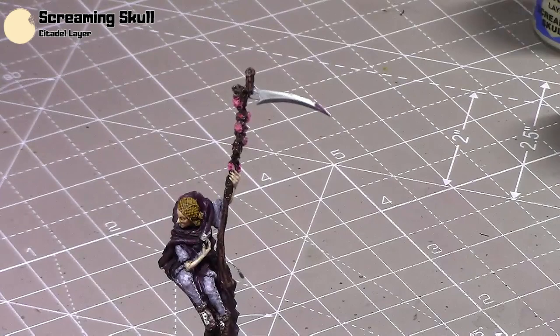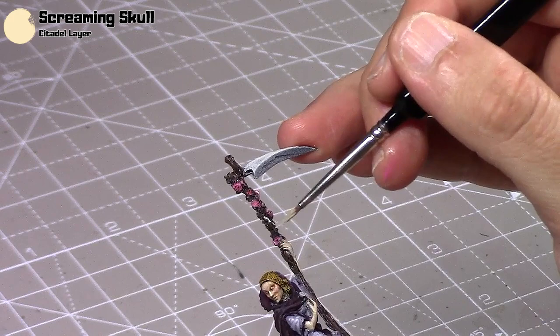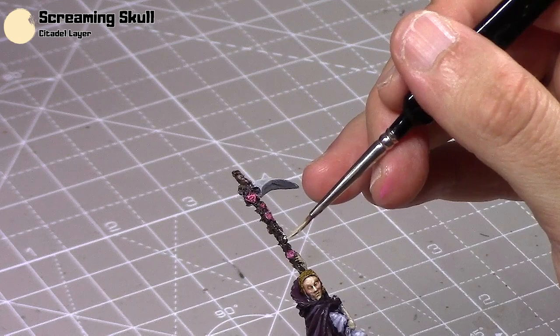Normally I find when I get to the end of miniatures I'm trying to get them done, so I do rush some areas a bit, but I'm quite happy with it. I'll take some Screaming Skull now — this will just be overbrushed on the bone areas. I quite like having them painted in Screaming Skull, overbrushing the little skulls and rib cages and such.